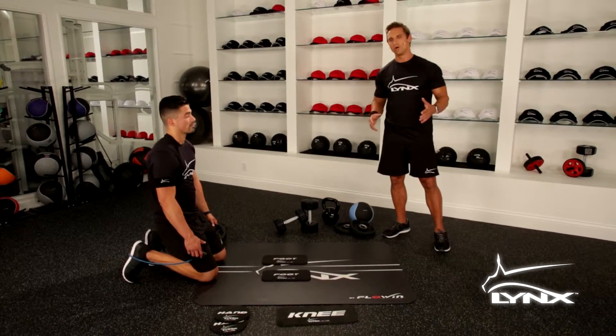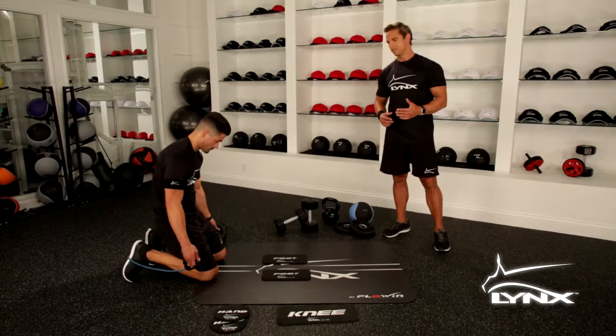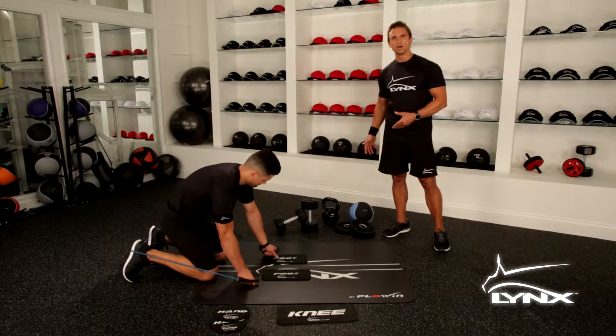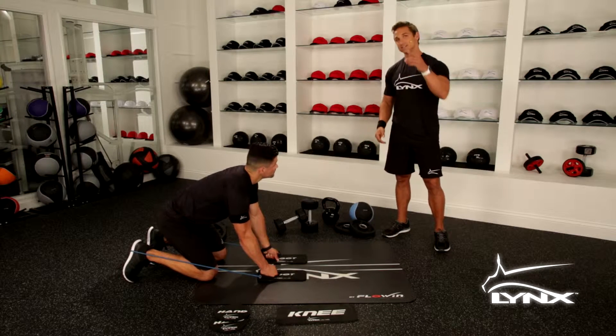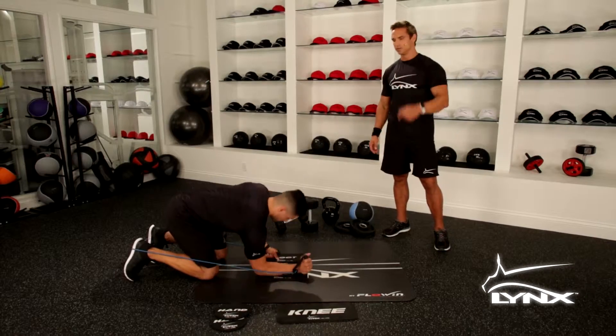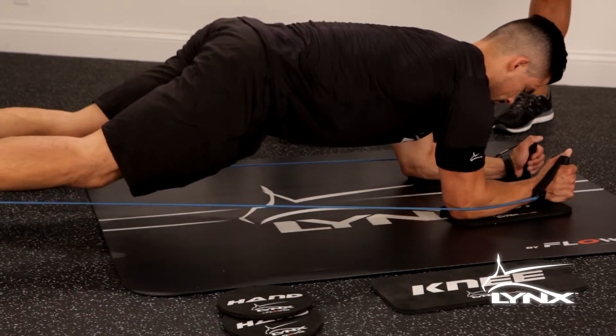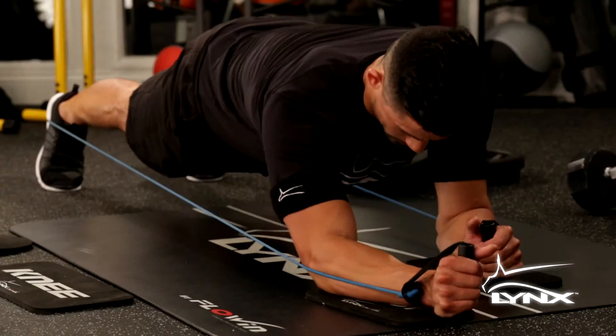With LINK you can incorporate everything you've seen — the plates, the weights, the free weights, the dumbbells, the kettlebells, the weighted medicine balls. Now we've got bands covered right here. Jose is going to show you the banded plank punch outs — some fun with the band.